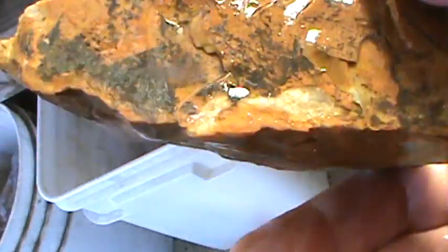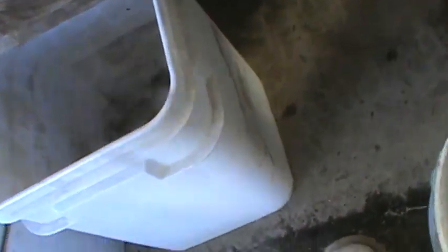I think I'm just going to leave this just the way it is. Actually, I correct myself — I think this is Ohio flint. Yeah, this is flint. I'm just going to leave it like this and have somebody make me a nice point out of it. I think it'll be a nice point.